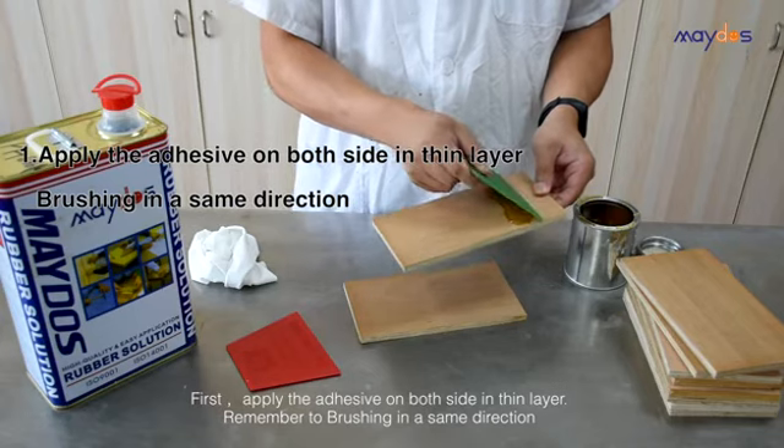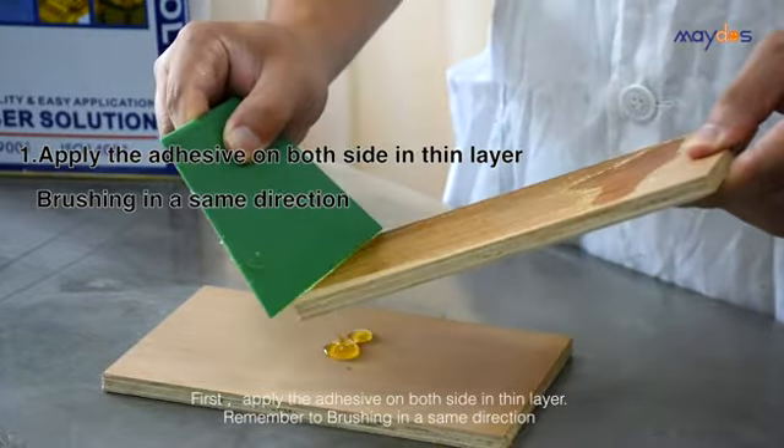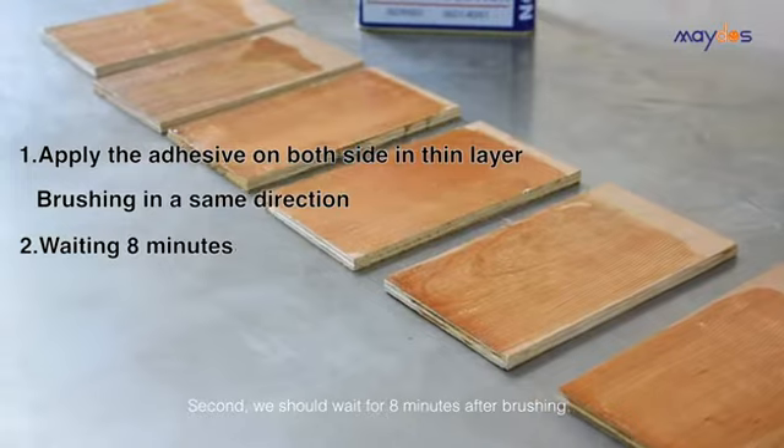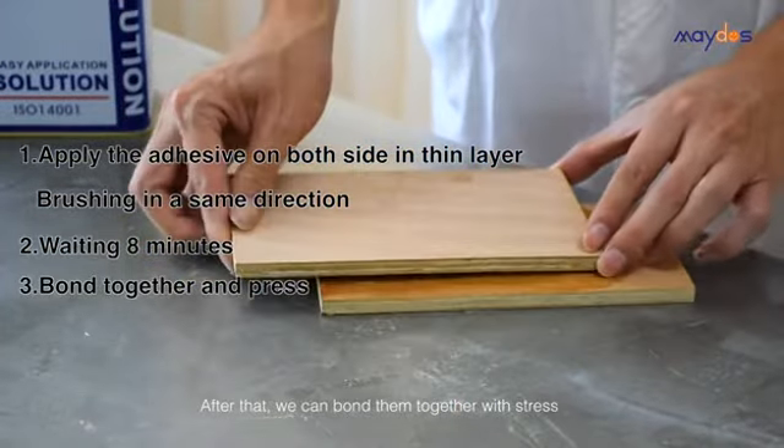How to use: first, apply the adhesive on both sides in a thin layer, remembering to brush in the same direction. Second, wait eight minutes after brushing, then bond them together with pressure.